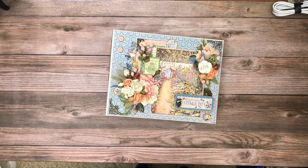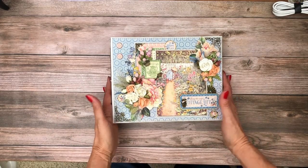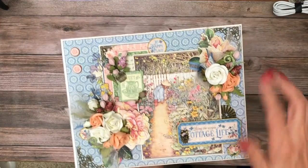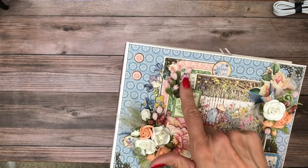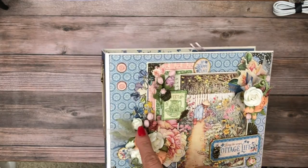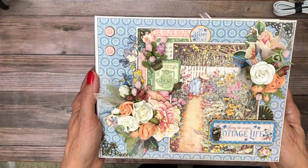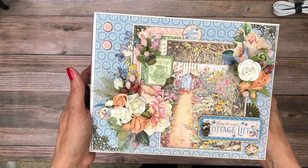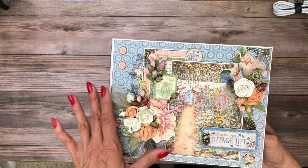Hey everyone, it's Daphne from Scrap and Create. I'm here to share my latest completion, which is Cottage Life, one of Graphic 45's latest releases. I had earlier sent out a sneak peek of the cover, so some of you have seen this. All materials used in this project will be listed under the video description, starting with the material list followed by the cut list.